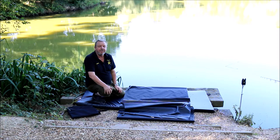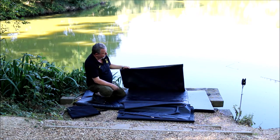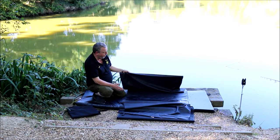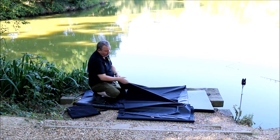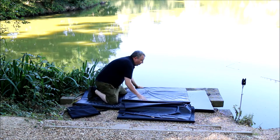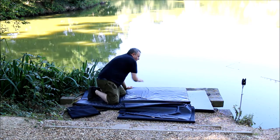Also new for 2018 from Catmaster is our new slide mat. This is a fantastic bit of kit that actually has got some very innovative features that you won't find on other products. First of all, we have a bar in the bottom section so that when you put it over the side on an awkward surface or a platform like this, it stays put.